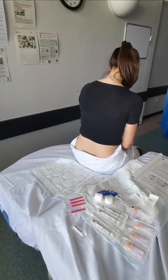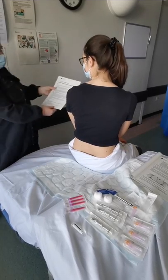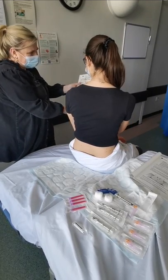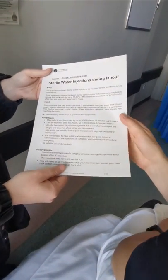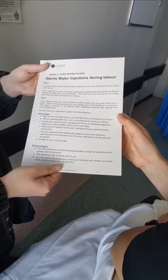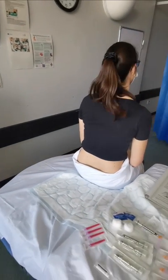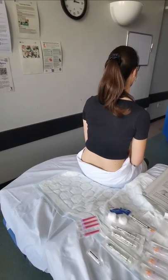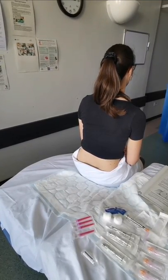The midwife will offer an information leaflet on the labour ward or at home, provide support, and then have a chat with the woman about the pros and cons, what to expect, and what it will feel like. If the woman consents to SWI, the midwife needs to find another midwife to assist. Only one of the midwives needs to be competency assessed, so you can do it at a home birth if one of you is competent. You only need verbal consent — no formal written consent is required.